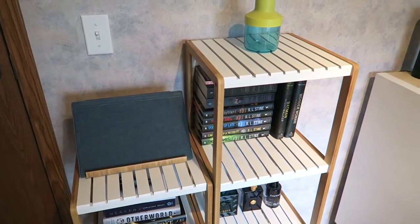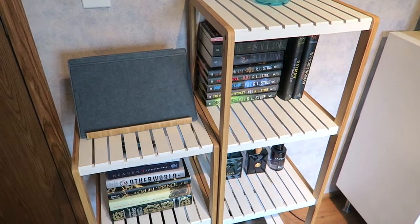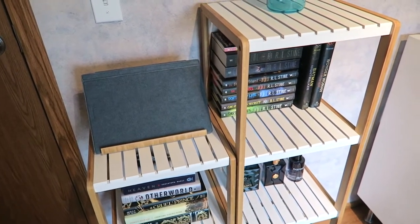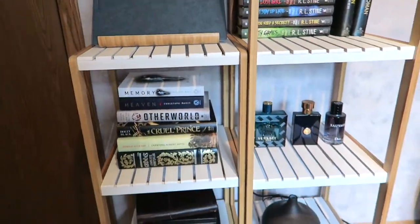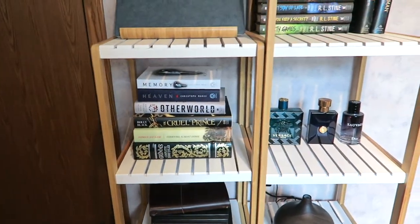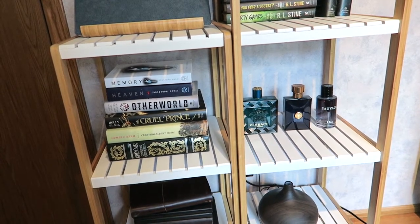Hey everyone, so today's video is a little bit different than normal. This is about the Olly Roo — these are shelves, it's sort of a stand, and I want to explain what they exactly are and why I decided on these. They're actually marketed for extra storage in a bathroom, things like that, but I was looking for a very affordable, modern, minimal bookshelf.